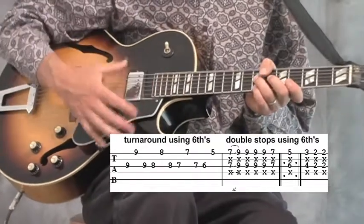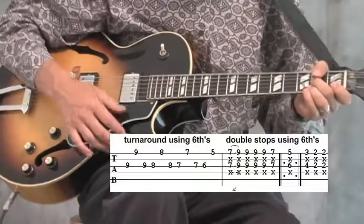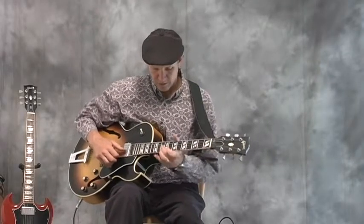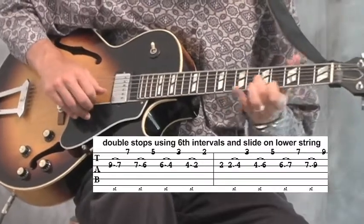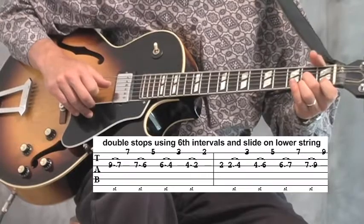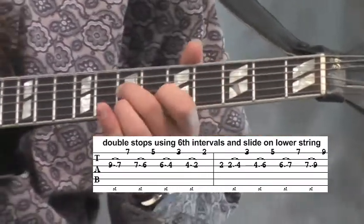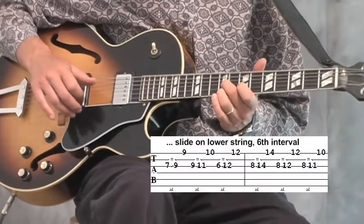You can play those rhythmically. People slide on the lower string, like sliding on the lower sounding string and going to the sixth.